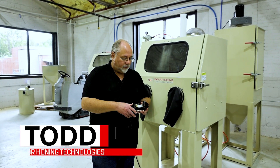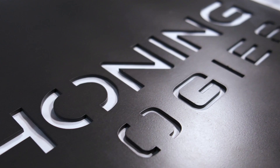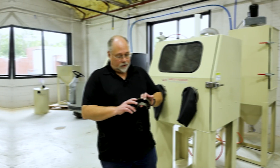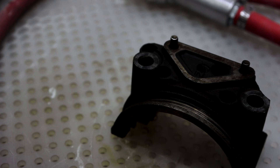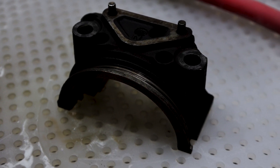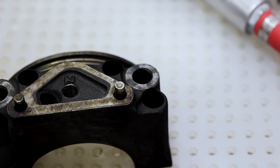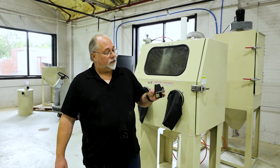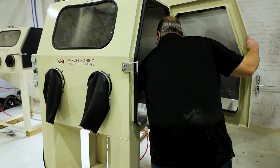Hey guys, Todd here with Vapor Haunting Technologies again. I've got a crank bearing end piece here that we're going to put in this machine. We've run it through the hydro blast so all the grease and grime and everything's off of it. We're going to see if we can't bring this back to its original factory look, and for this we're going to use our dry blast with glass bead.